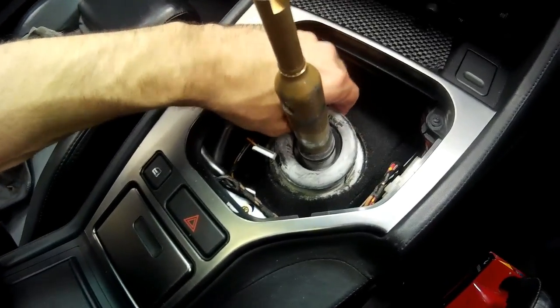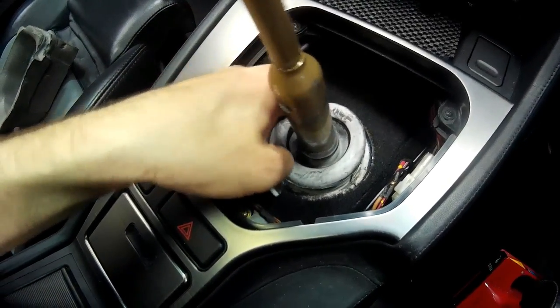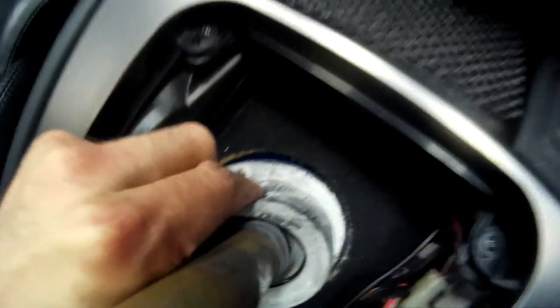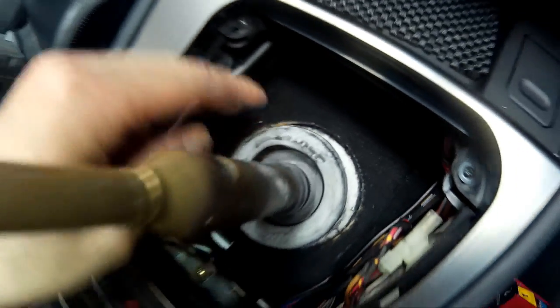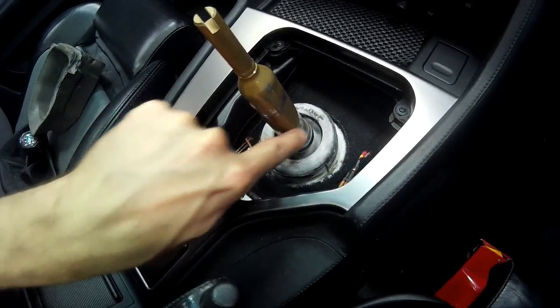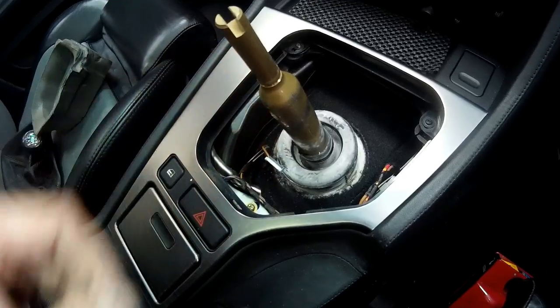Now we can remove the foam trim, and we'll also need to remove the rubber bellow on top. That's simply a case of peeling it away from the transmission tunnel - you can see it down there - then it will pull off in one go. You might need to apply some lubricant or soapy water to help it slide up the shaft a bit easier.